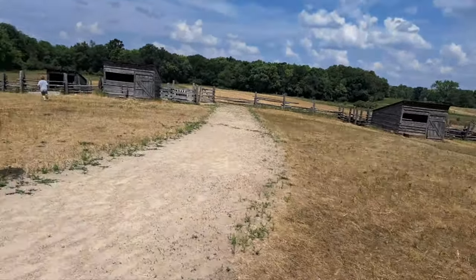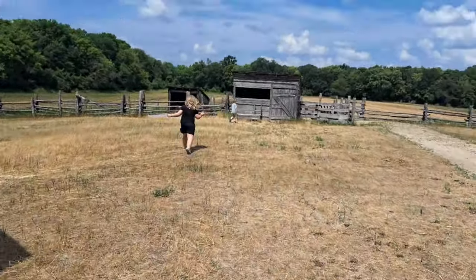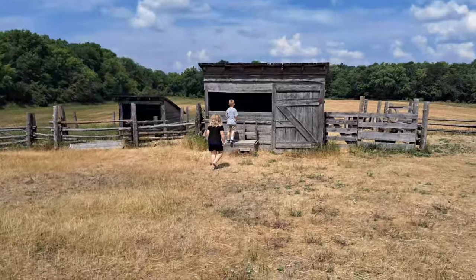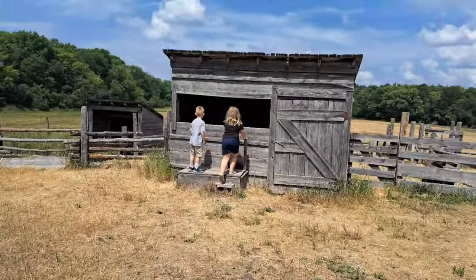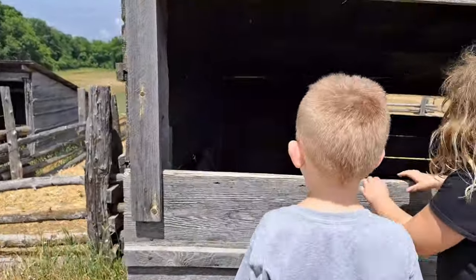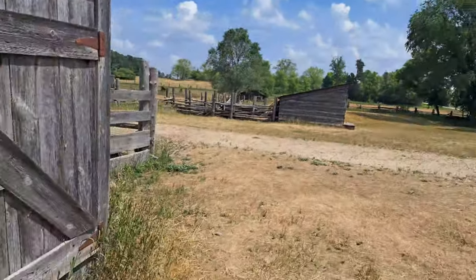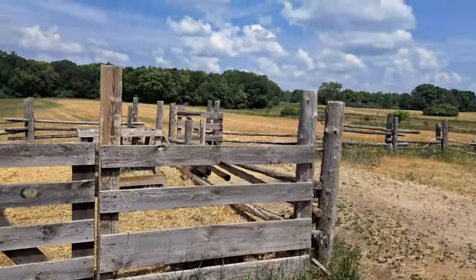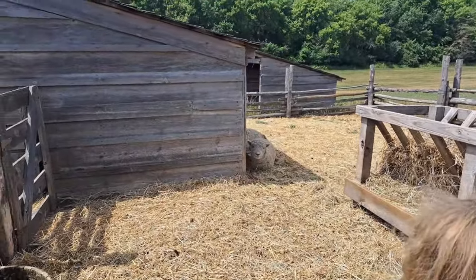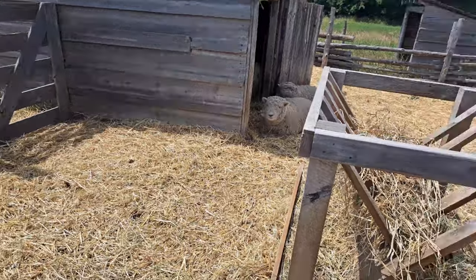All right, now we go see the sheep. Are they in there? They didn't come out — let's see. I'll bet they're outside; let's go around the back this way. Why do you think they're right there instead of over here? Because it's shady over there — oh yeah!